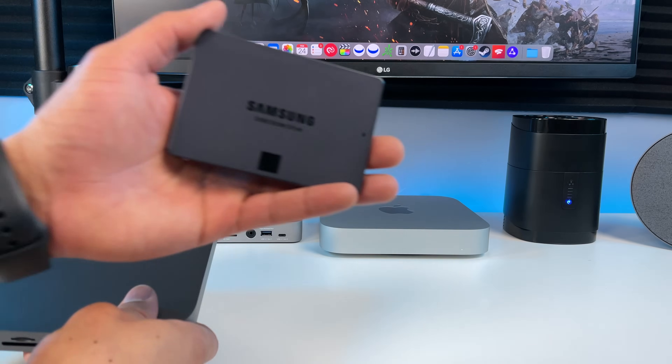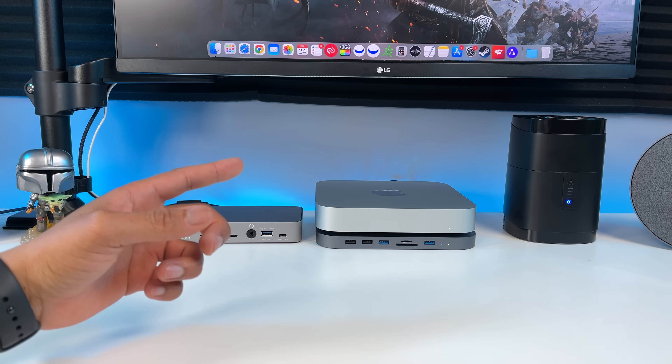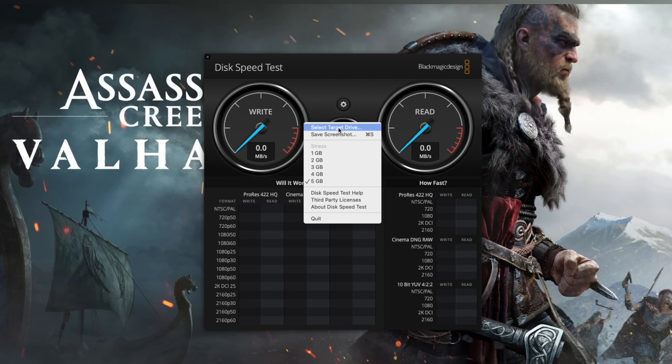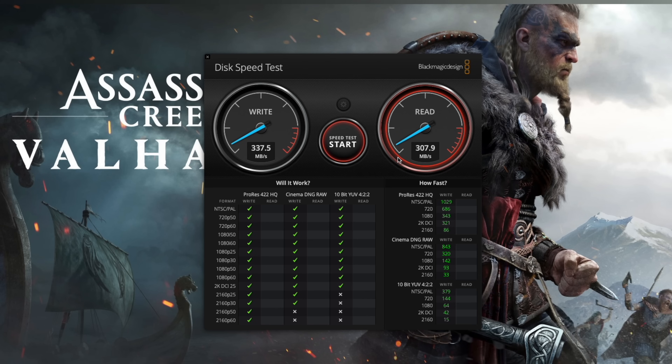Now it's time to run some speed tests. This is my USB-C HajiBiz hub and 1TB Samsung SSD. The hub is plugged directly into the M1 Mac Mini for this test. Here are the advertised read and write speeds of my Samsung SSD. Here's the speed test tool — go to select target drive, select the SSD, and click open. Now we click start and see what we get. We're getting over 330 megabytes per second on the write, and a little over 300 megabytes per second on the read. So a big difference from the advertised speeds, and this only happens on the new M1 Macs.